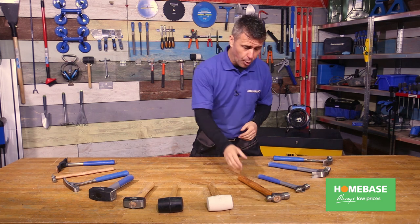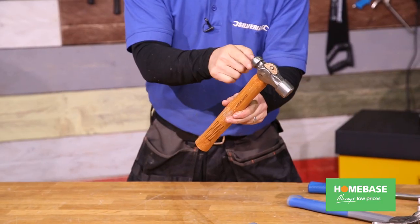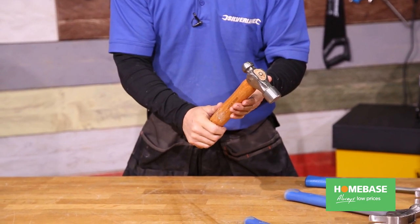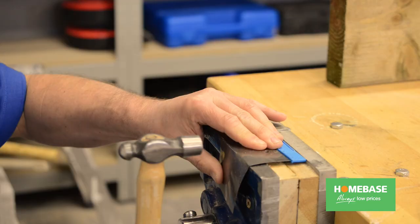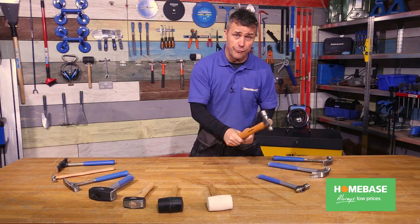The next hammer is the ball pane hammer, and again this is quite easy to identify — it has a ball on the end. It's more used for engineering, for hammering out steel and metals. There's a large flat area for shaping the metal, and then the ball point is for hammering in rivets.